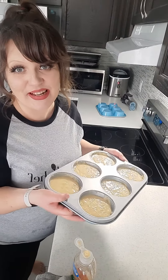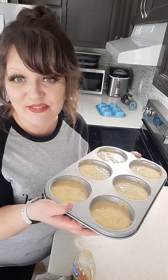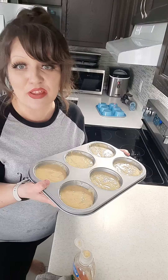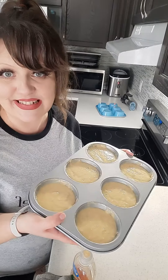Once your oven has preheated to 425 degrees, we're going to pop these guys into the oven for five minutes. After the five minutes, we're going to turn the temperature down to 375 degrees for 25 minutes, or until done.